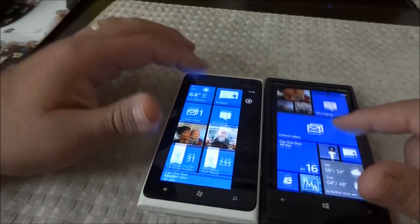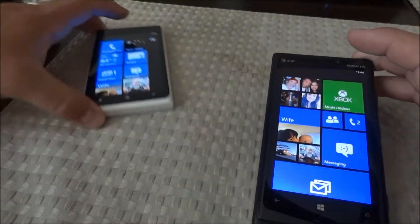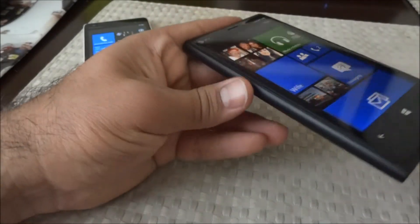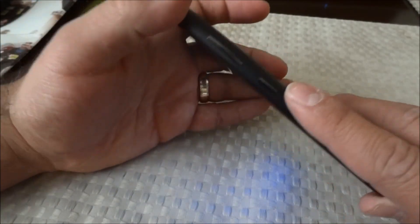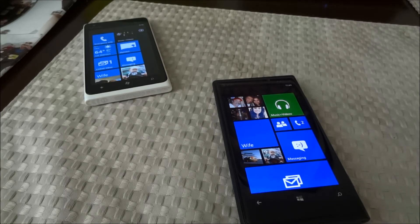That's it for the differences between the 900 and the 920. I'm going to have a more in-depth overview of the Windows Phone 8 operating system in another video. For now, that's everything in this video. Check out our YouTube channel for a couple of other videos comparing these phones to the Nokia PureView 808 and the Nokia N8. Thanks for watching.